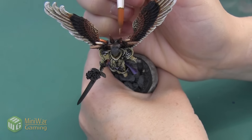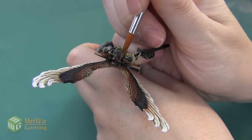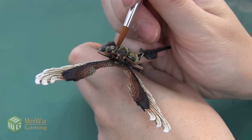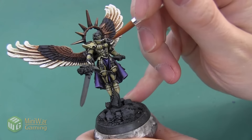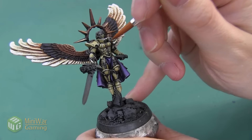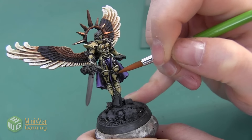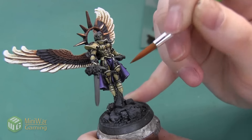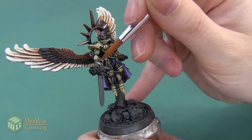I also want to apply this Balthazar Gold color onto the ring, just painting a little bit on the larger areas and leaving the Warplock Bronze where the spike and the ring meet up. There are also a few skulls on Celestine's armor and her sword that I'm going to apply the same metallic steps to. I didn't want them to be silver like the rest of the accents — I wanted them to stand out a little bit — so we are going to paint them in this dark gold color.